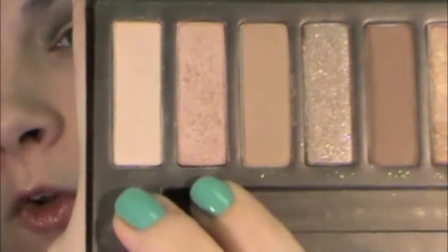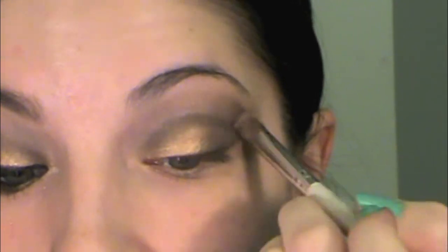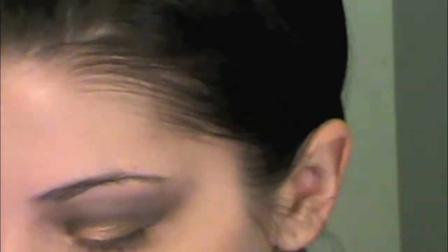To help fade out the color for an even blend, we're going to go in with Sin from the Naked palette and just go below the brow bone, back and forth to blend out the color. Then go back in with Virgin just to add a little more color to the brow bone.